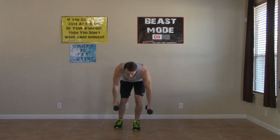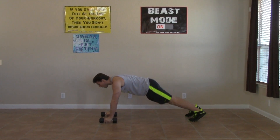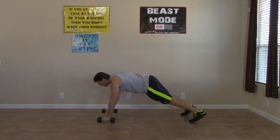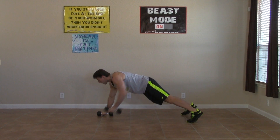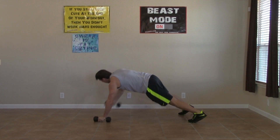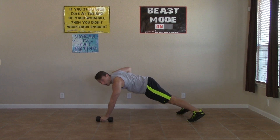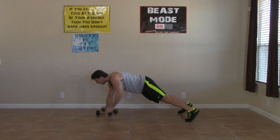Next we're grabbing your dumbbells and hitting the ground. This is a tough one — we're going to do a renegade row. Starting in a high plank position with your hands on the dumbbells, pulling back on our elbows, so now we're rowing. Keeping your abs tight. You can have your feet about shoulder width apart — it'll give you a good solid base. Pulling back, keeping your shoulders square. Don't want to turn your body, but instead keep your shoulders and your upper body parallel to the ground. Three, two, one, zero.